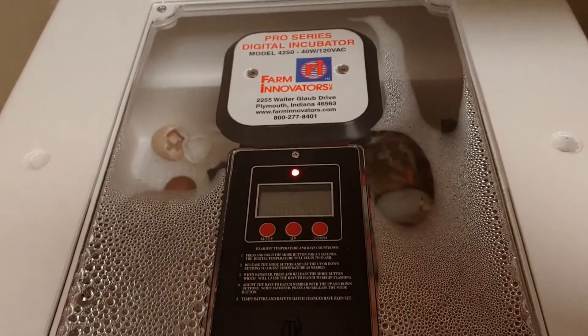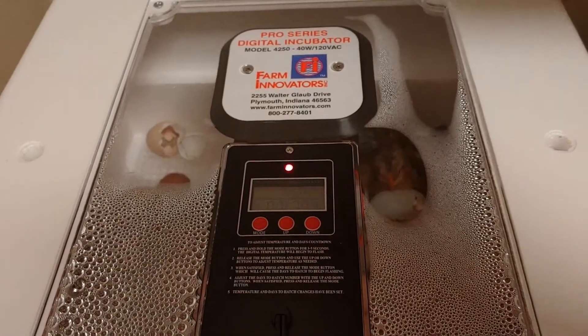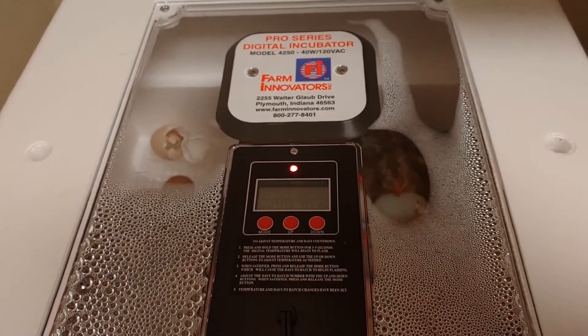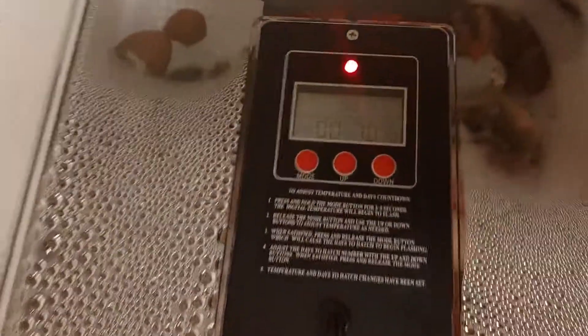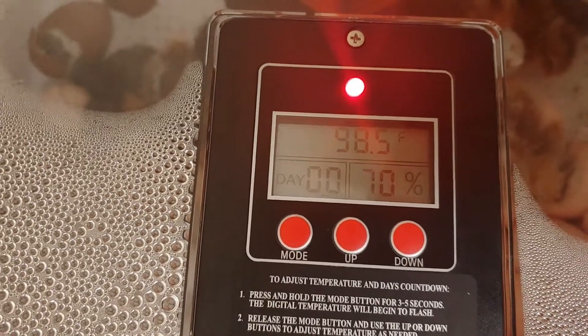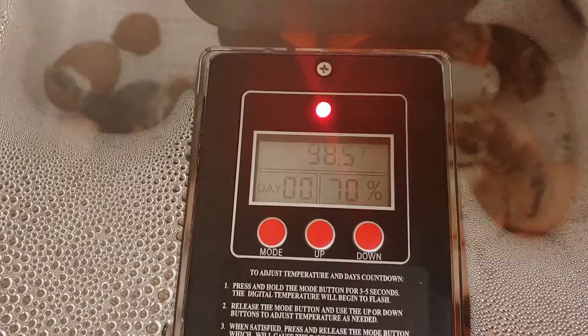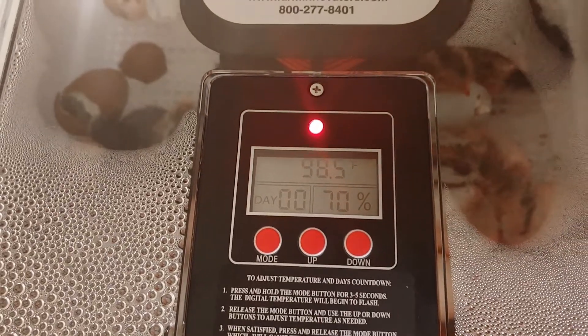At one point our temperature shot up to like 101, and I had to give it a little bit of extra airflow for that. But then that stabilized and everything's good. My temperature and humidity reader is pretty accurate — I've had some backup hygrometers in there and they all matched, so mine is exceptional in that it actually reads accurately.